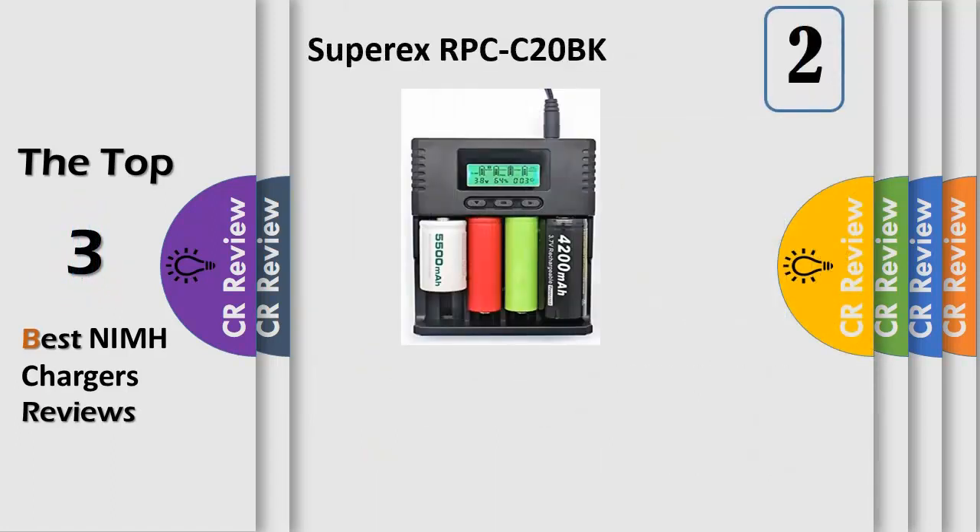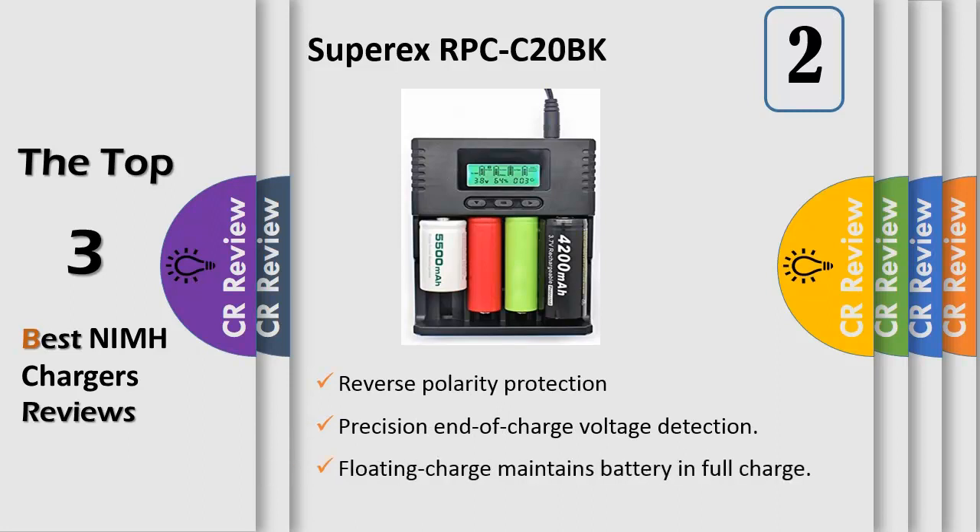Number 2: compatible with 3.7V Li-ion 26650, 18650, 16340, 14500, 10440, and 3.2V LiFePO4, as well as 1.2V NiMH/NiCAD AA/AAA rechargeable batteries. Features include reverse polarity protection, overcharge protection, precision end-of-charge voltage detection, floating charge to maintain full charge, 0-volt battery activation, bad battery detection, simultaneous mixed charging, and metal plates for easy adjustment. Automatically outputs 3.7V, 3.2V, or 1.2V based on battery type.